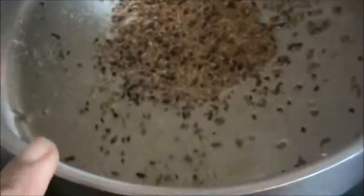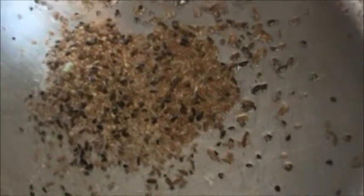Take 1 tablespoon ghee or butter, or you can take oil. Add half teaspoon of carom seeds and half teaspoon of cumin seeds.